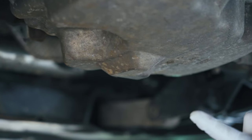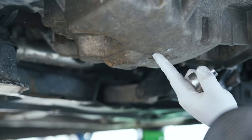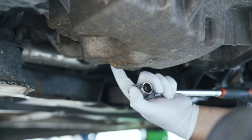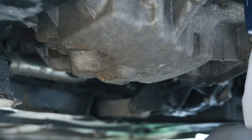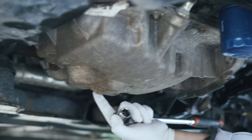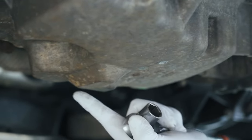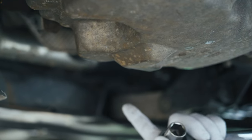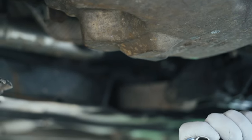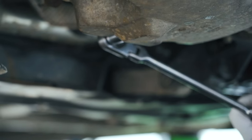At the bottom of the oil pan, there'll be a bolt that goes to nothing — it's back here. These other bolts are all going into something, such as the transmission and other things, but this bolt is not holding anything in. Sometimes they'll even be labeled 'drain plug,' but it's not labeled here. So we're going to take that out — make sure you've got your ratchet, turning it to the left, and put it on here.